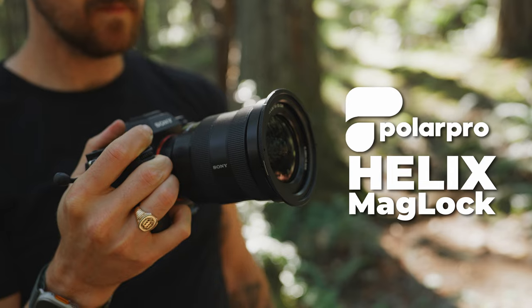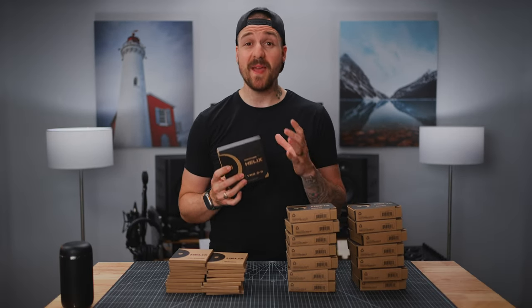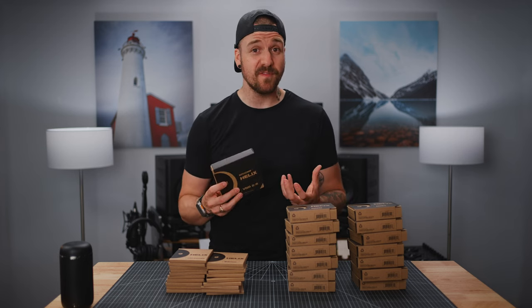It's called the PolarPro Helix Mag Lock system and it uses magnets — and everybody loves magnets. Seriously though, I've been a big fan of magnetic filters for a while now because of how easy they are to use compared to typical threaded filters.